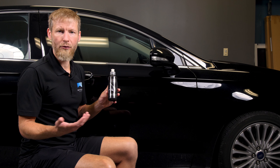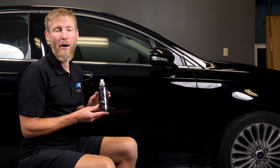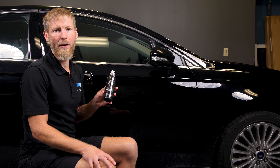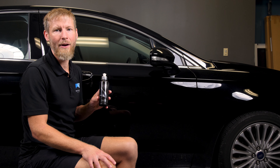With a traditional polymer sealant you might do the whole car and then come back and wipe it off. This you can wipe off quite a bit sooner. It's more durable against chemicals, it's really hydrophobic, it's really glossy, easy to apply, and so far we've been testing it a few months on Alexander's car and so far so good. It's still holding up really well, so we figured we'd go ahead and make this video for you guys.